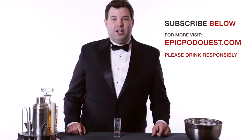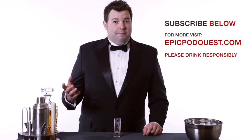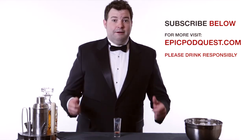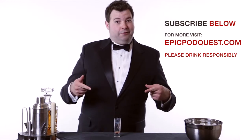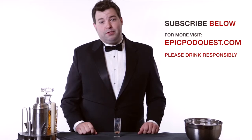Thanks for watching Mad Mixology. Subscribe and check back every Monday for new episodes. Make sure you also leave a comment and share this with your friends. I've been your host Grant LaHaye. For drink recipes, go to EpicPodQuest.com. And of course, please drink responsibly.